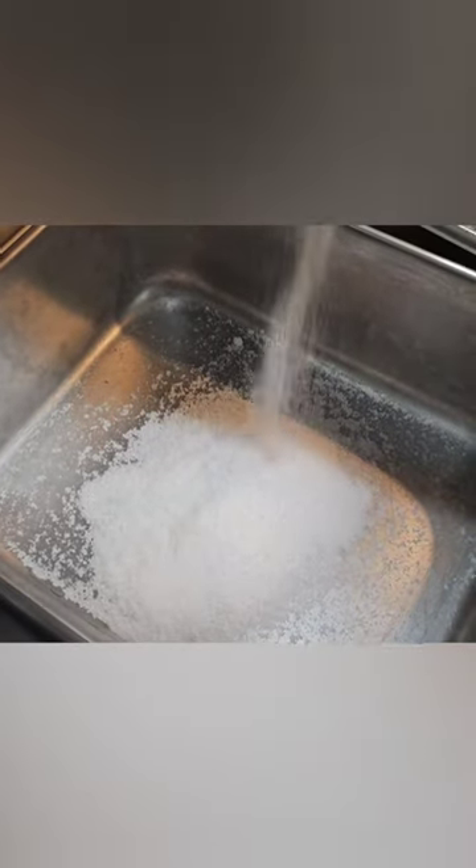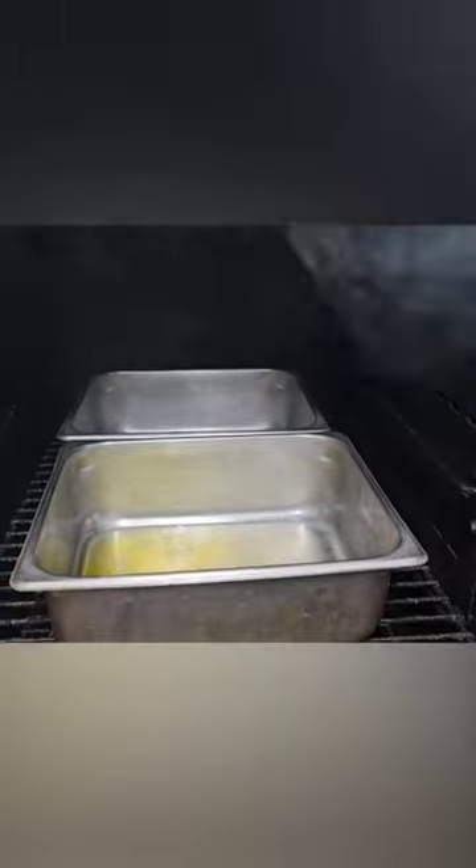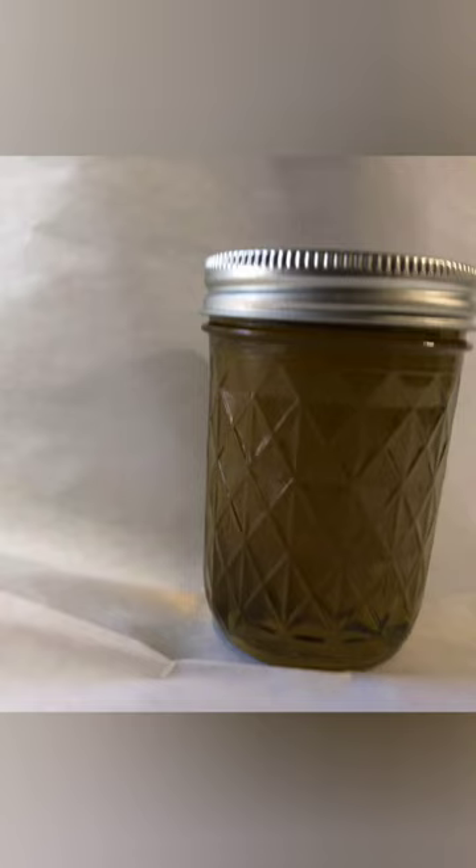Smoking your own product allows you to add a more natural and subtle smokehouse flavor to any future dish. You can smoke salt, oils, water, and just about any spice. Simply place that into a shallow stainless steel pan. Put it into the smoker for anywhere from 6 to 12 hours. Stir it occasionally. You should end up with an amber to brown colored product.